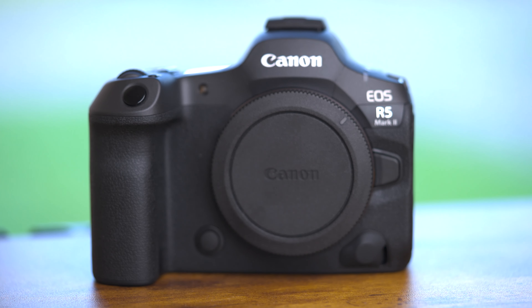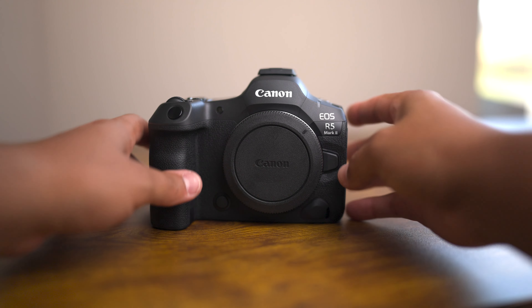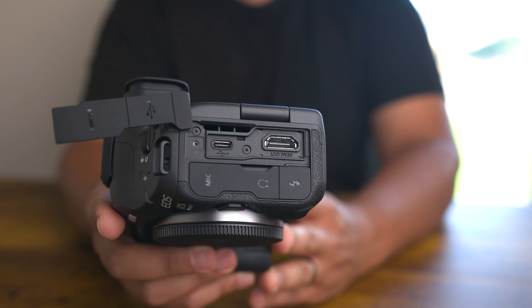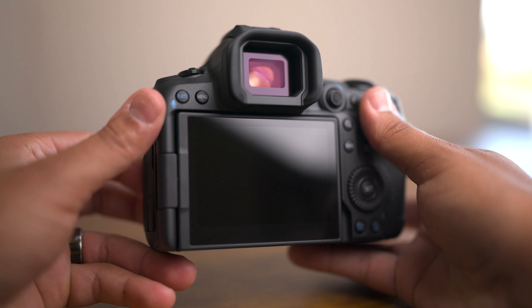Hey, I'm John from KEH Camera, and this is a first look at the brand new Canon R5 Mark II. The R5 Mark II has similar features to its predecessor. However, there are some major upgrades to this highly anticipated camera. Today, we will look at those upgrades, along with some example shots.